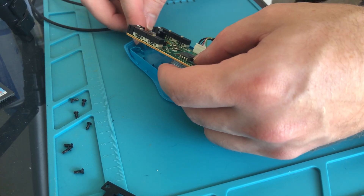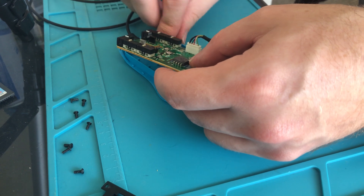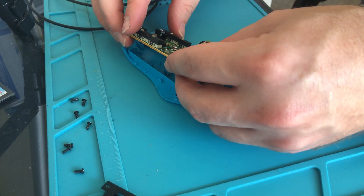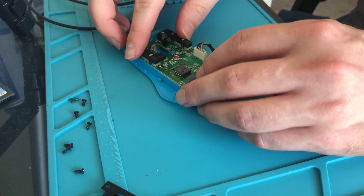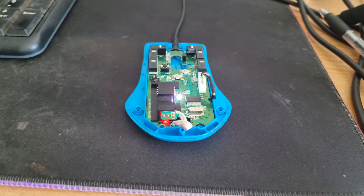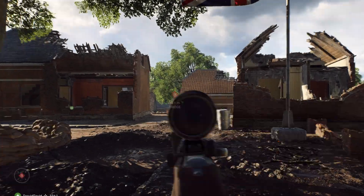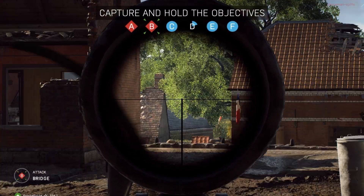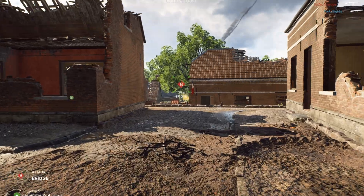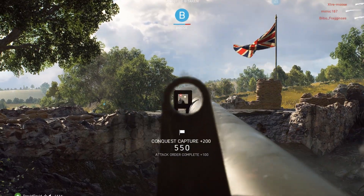Now they both cleaned up rather nicely and easily, which is good. I guess it's not really going to get too dirty on the inside of a mouse, is it? So we're going to put it back together. Before I put the entire shell on we're just going to plug it back into the computer and give it a little test run first.